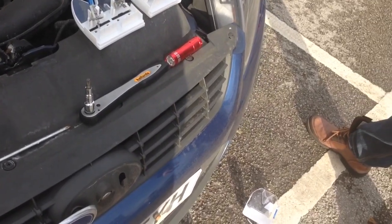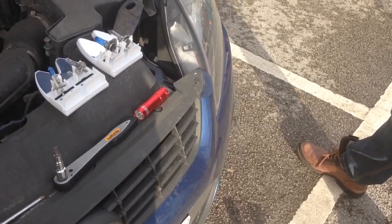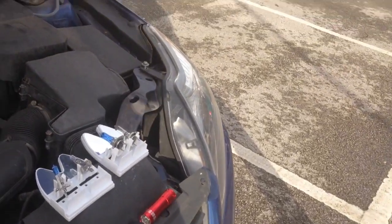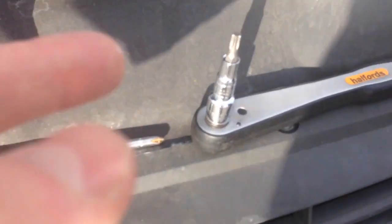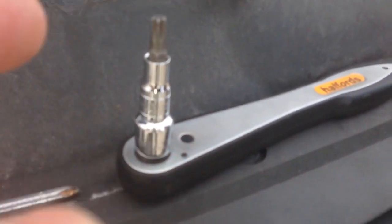I'm just about to show you how to remove a Ford Focus 2008 reg headlamp to replace the bulbs. We need a long screwdriver and a T30 hexagon allen key.